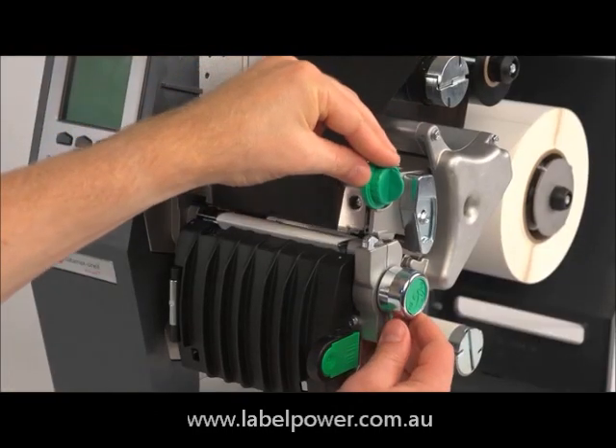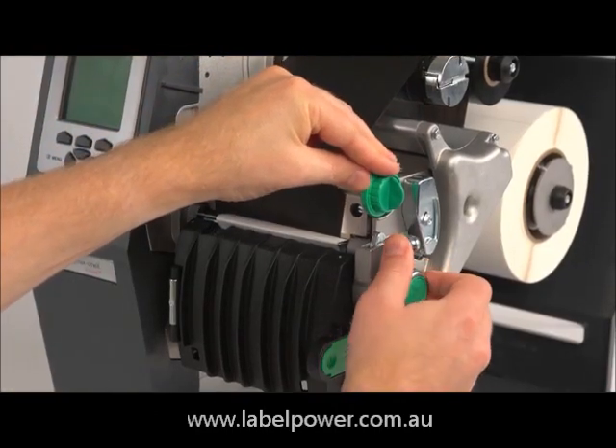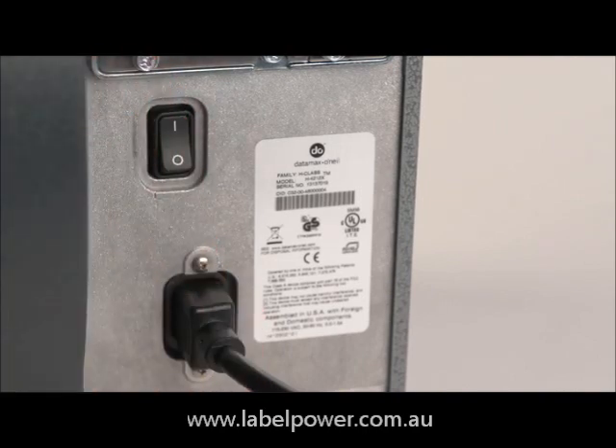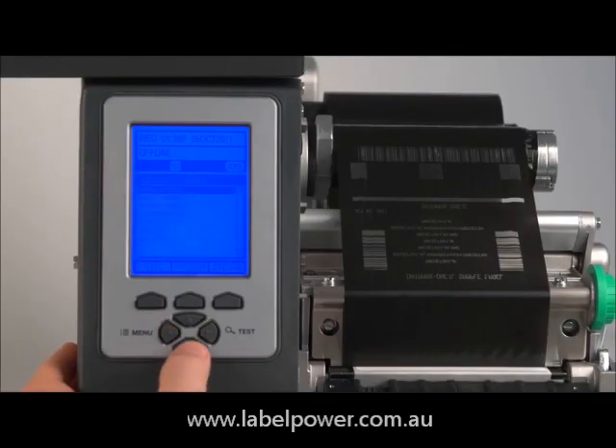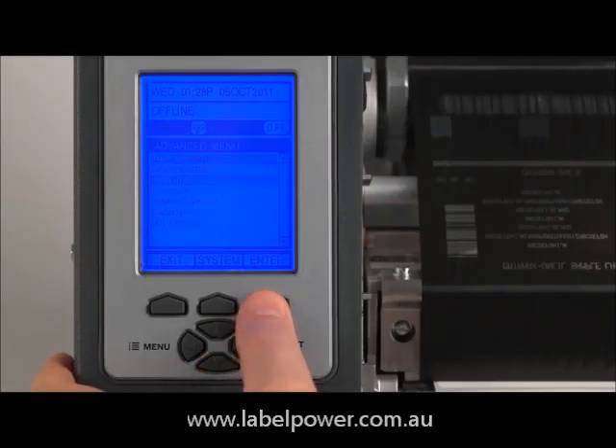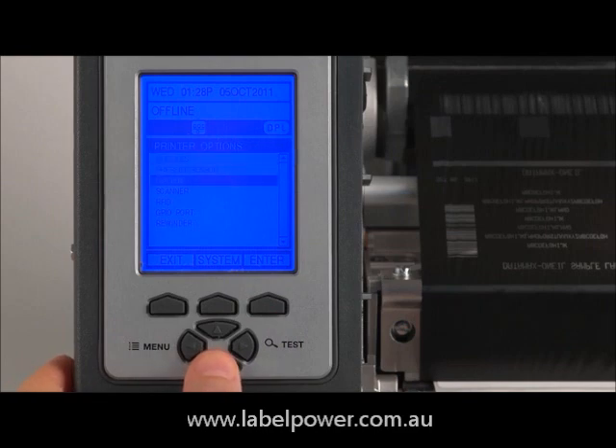Close the printhead and lock in place. Turn your printer back on. Press the menu button and scroll down to printer options.